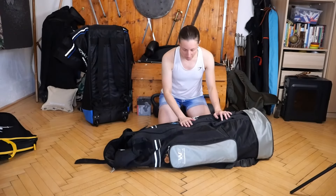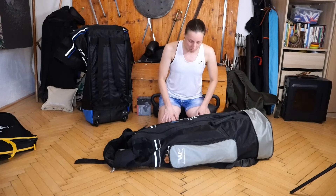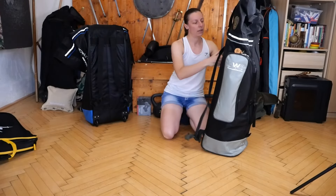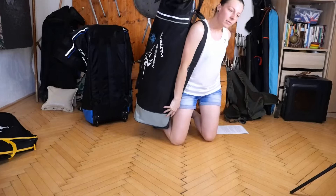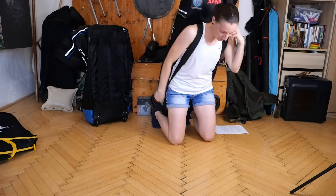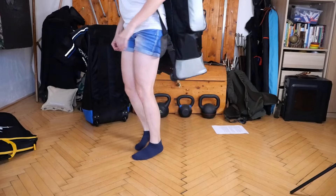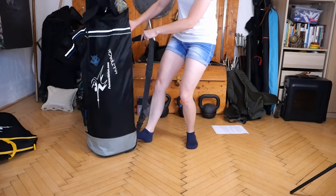This is my old bag — I've been using it since 2021, so several years now. This is what it looks like fully packed. I'll show you what it looks like when you carry it on your shoulders.